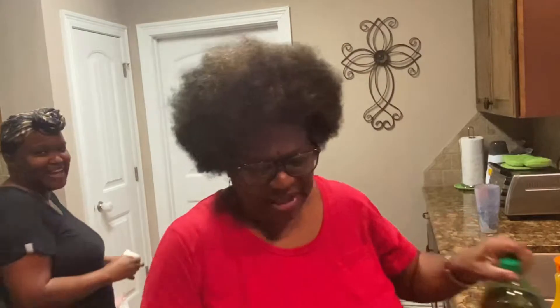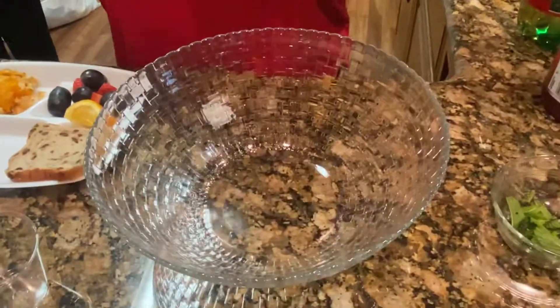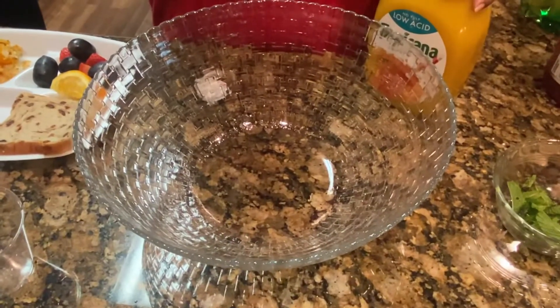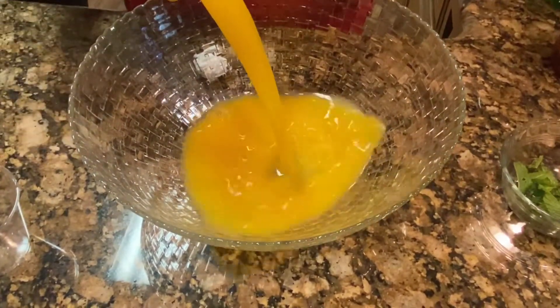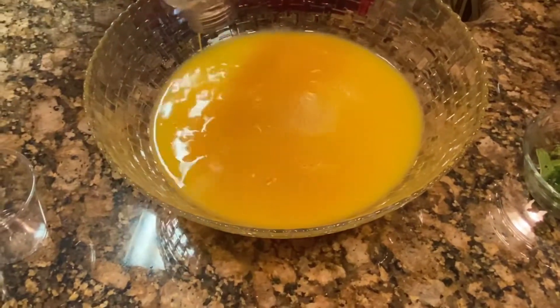Ginger ale. So let's make it happen. This is the orange juice — a good shake. And I'll put it right in this punch bowl here. Everybody is standing around with glasses with ice in it, ready for it. And I need a big spoon to stir.